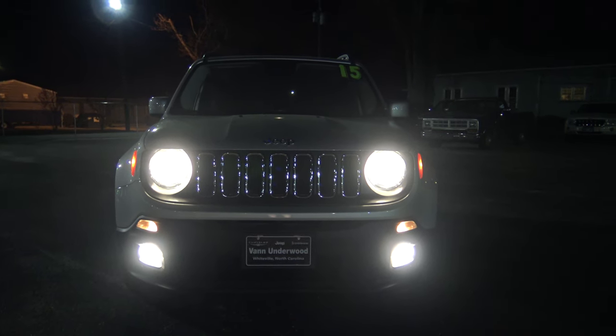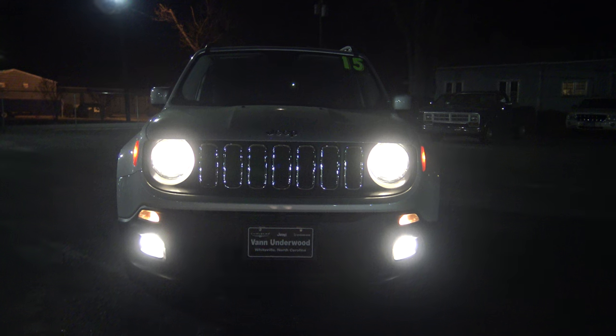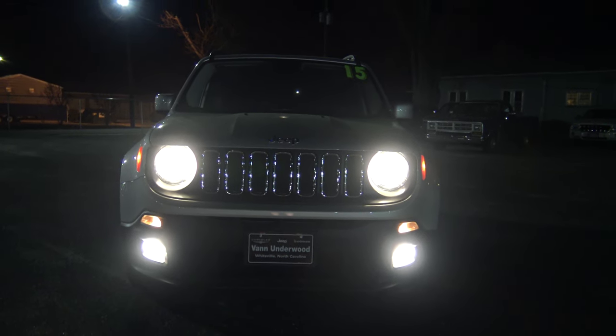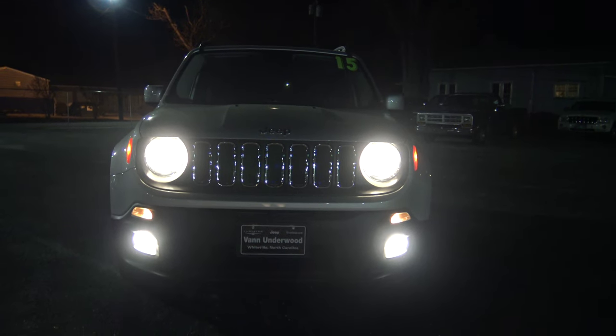Hey, this is Mike. I'm here at Van Underwood Chrysler Jeep Dodge Ram in Whiteville, North Carolina, and I'm checking out a 2015 Jeep Renegade at night.